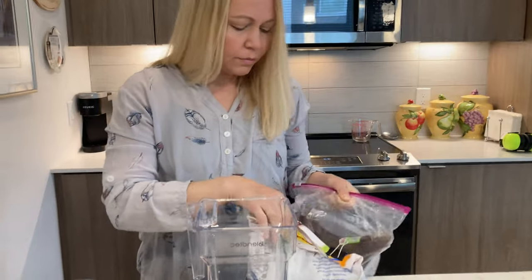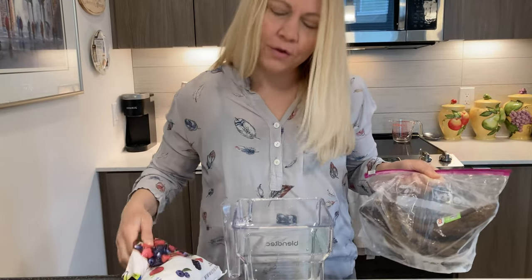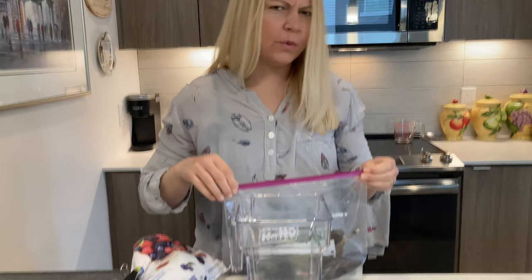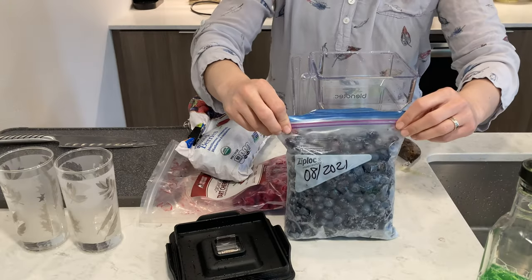What you making? Something that tastes a lot better than a celery smoothie, or juice, or whatever it is. These blueberries.